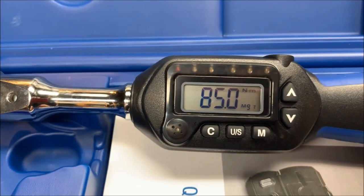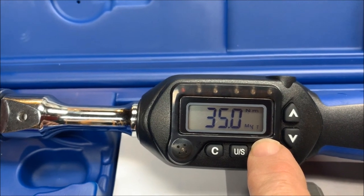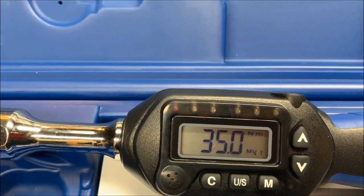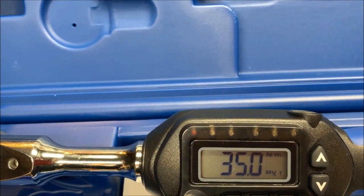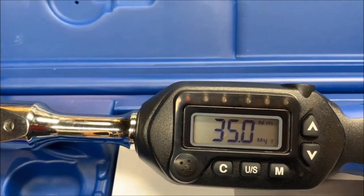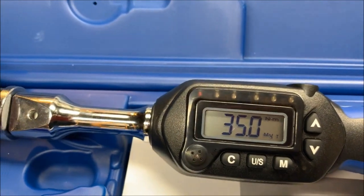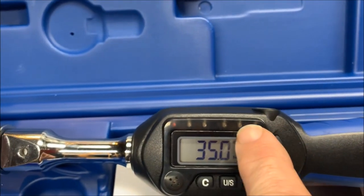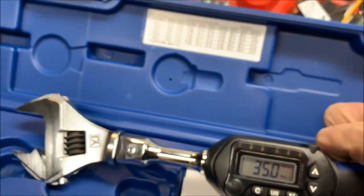There is no off button on this — it times out after five minutes. It is rated for 85 Newton meters, and it's rated to 110% above its maximum. So if you go past 93–94 Newton meters, that's over 110% and it could cause loss of accuracy and put it out of calibration. You don't want to crank the crap out of it. This does not pop like the old style wrenches — instead it has indicator lights that go green, green, green, and then red when you've hit your setting.